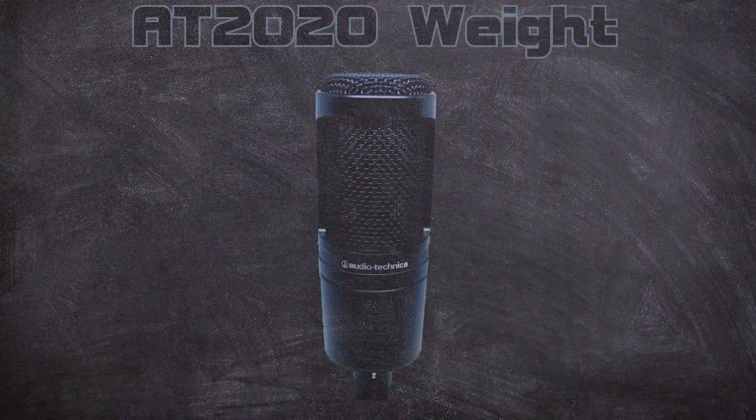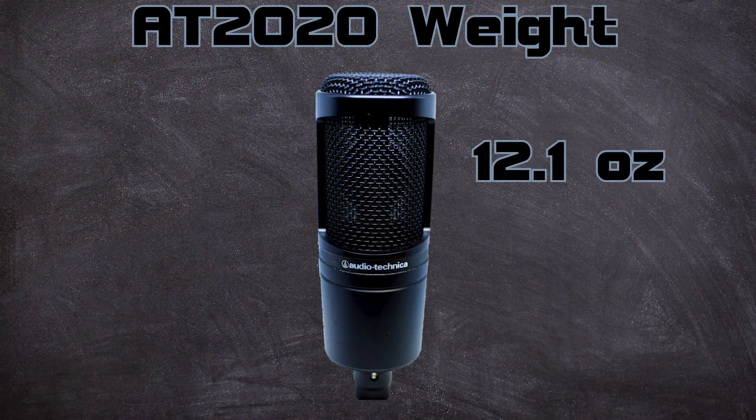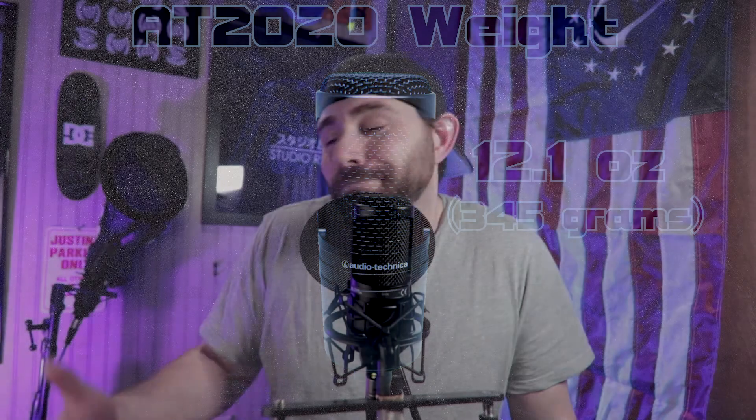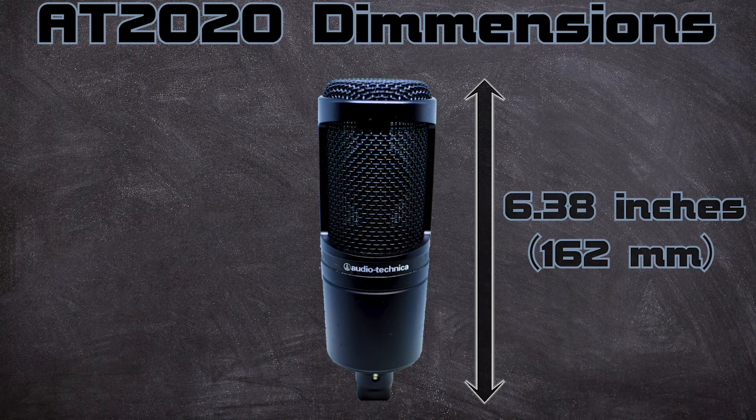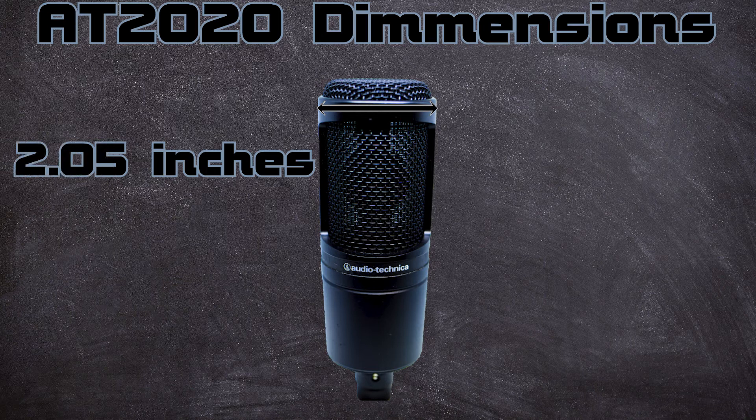Next up, let's get into the dimensions and weight. The AT2020 weighs in at about 12.1 ounces, or 345 grams for my international viewers. It's not heavy at all — you can handle it with your hand, throw it on a stand without worrying about sagging. It's fully metal so it can handle a beating. The dimensions are 6.38 inches in length, which is 162 millimeters, and the maximum body diameter is 2.05 inches, or 52 millimeters. It's very simple — bare bones, no switches, nothing.